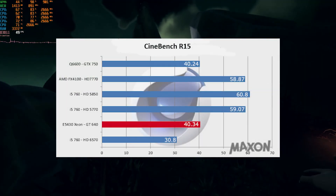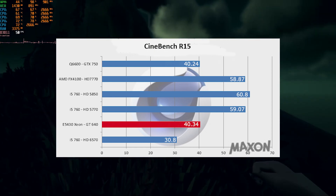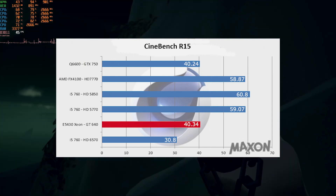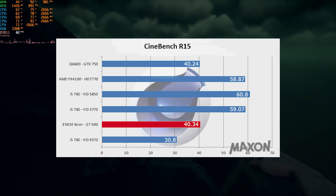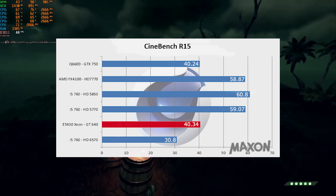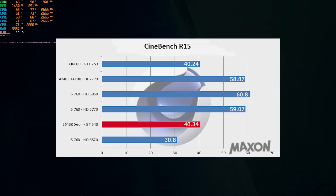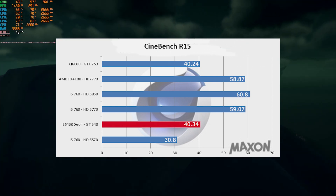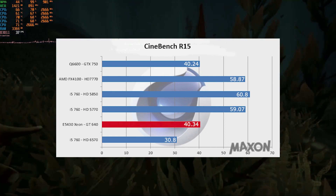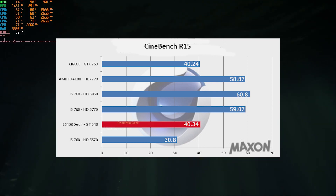Moving on to our Nvidia GT640 — in Cinebench R15, the GT640 paired with the Xeon E5430 gave similar performance to a GTX 750 with a Q6600, which is rather interesting. We think the Q6600 was probably holding back the GTX 750. The GT640 also beat the Radeon HD6570, which is no surprise. Cinebench seems to show the combined performance of both CPU and GPU together, meaning a slower CPU will affect the faster GPU — which is kind of what actually happens in the real world anyway.